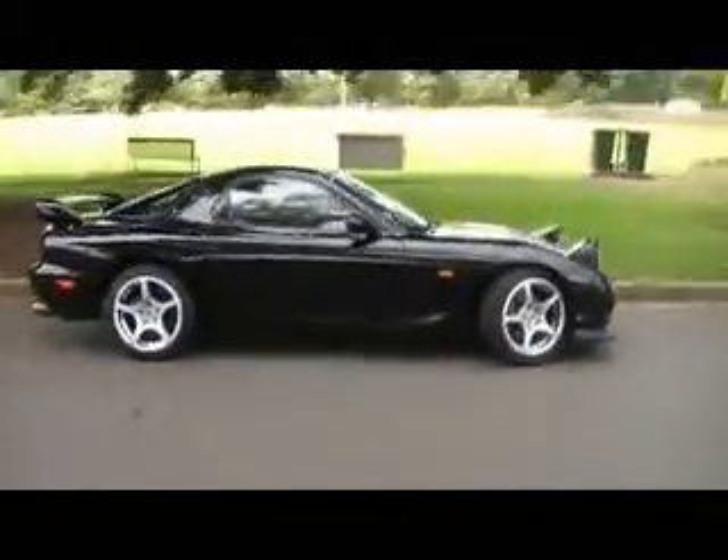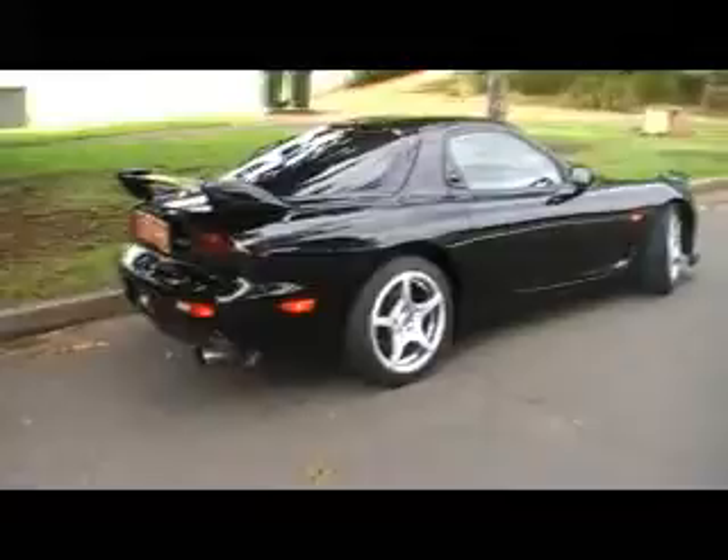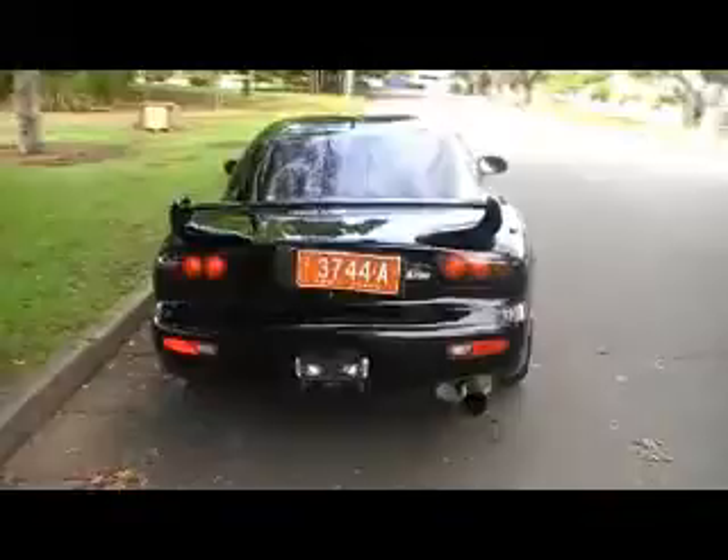We've got another black one coming in, similar condition. A couple of less things on it, but still beautiful wheels and so forth. This thing here is just absolutely immaculate. Look at the paintwork, all the door gaps, everything is spot on on this car. Thanks to our buyers in Japan, we have something that's a bit out of the ordinary — this thing is just like new.